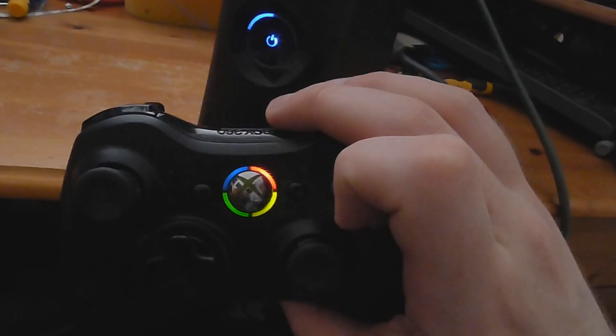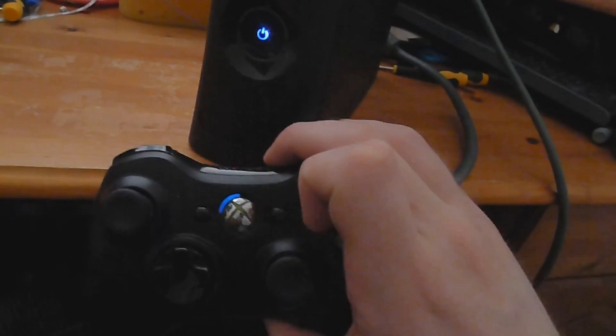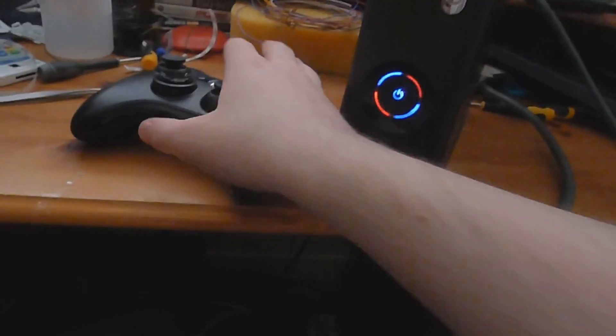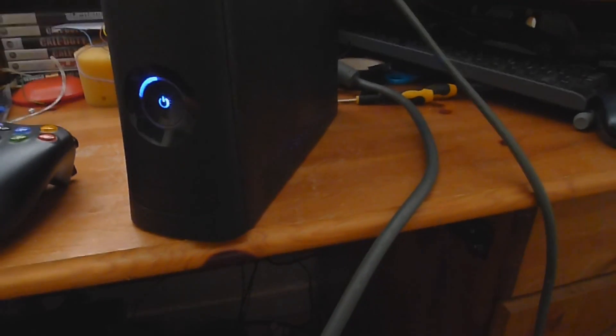Thank you very much for watching, I hope this has helped you. We will be doing a tutorial for the controller as well - just to give you a quick showcase, you can see the LEDs on the controller here too. Controller tutorial will be coming soon. Subscribe if you haven't already, like the video if you liked it, comment if you have any questions, and I'll hopefully see you guys in my next video.